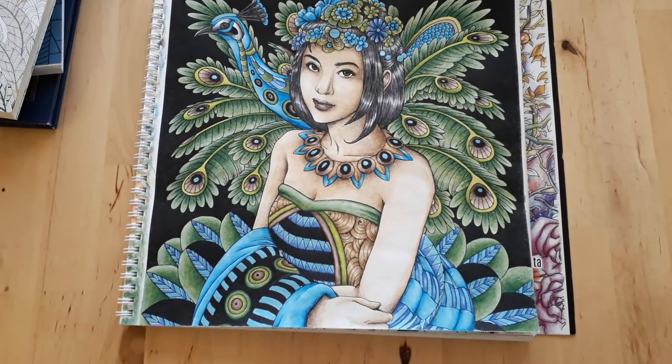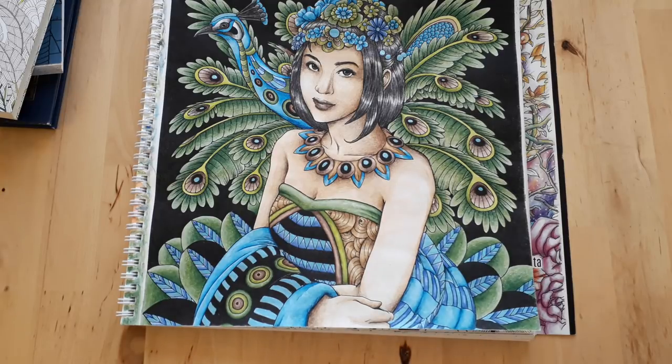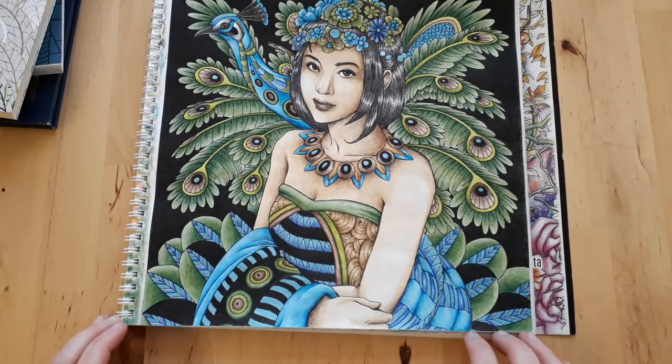Next up I did this one using Paul Rubens regular watercolors as a base, then on top of that Polychromos, then I smoothed the pencil out with a colorless alcohol marker, and finally I used some Paul Rubens glitter watercolor.